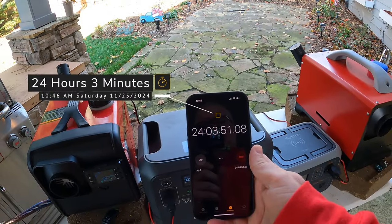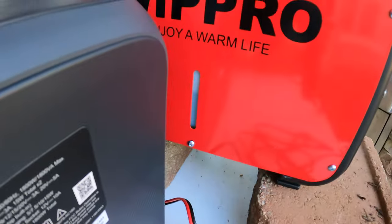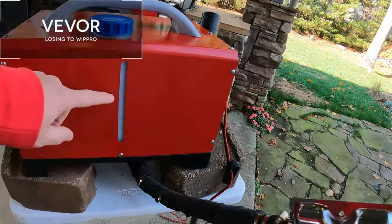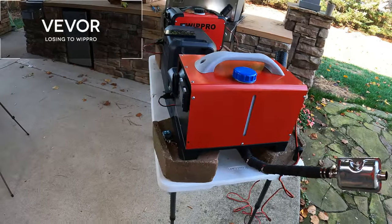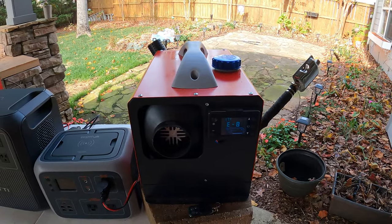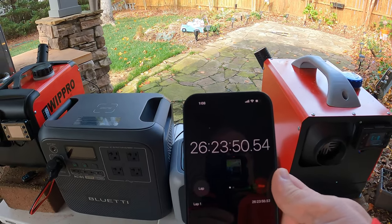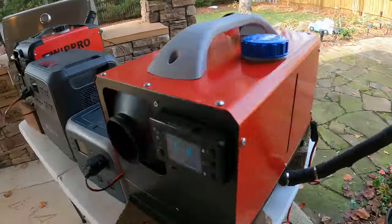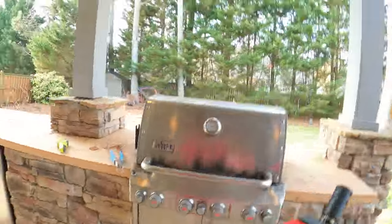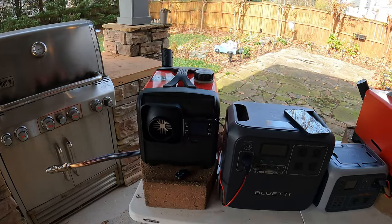We are at 24 hours and three minutes on Saturday morning. This is a little surprising — I thought these would be closer. Looking at the WipPro fuel level, it's got lots to go. Looking at the Vavor, it is almost at the bottom — I'm guessing it'll go maybe one to two more hours. The Vavor has finally died at around 26 hours and 20-23 minutes. It is completely empty on the window, and the WipPro is going strong with quite a bit left. As we saw last week, we got 30 hours out of the WipPro, and I'd project the same here.